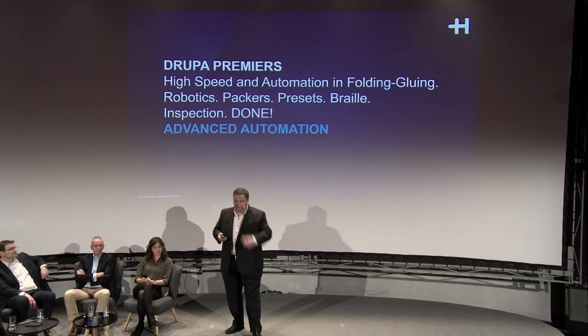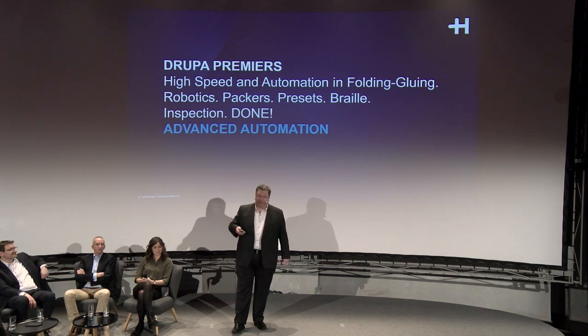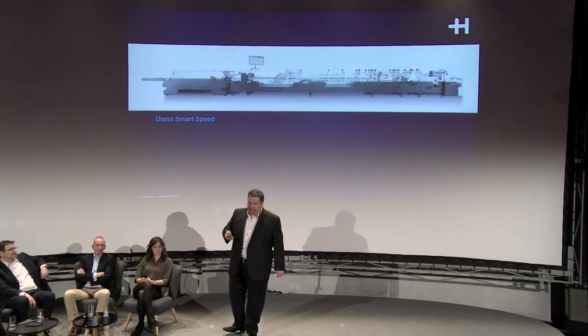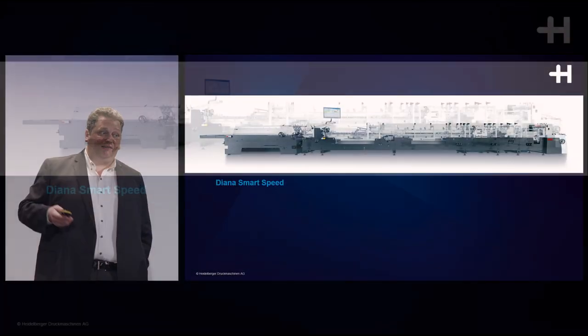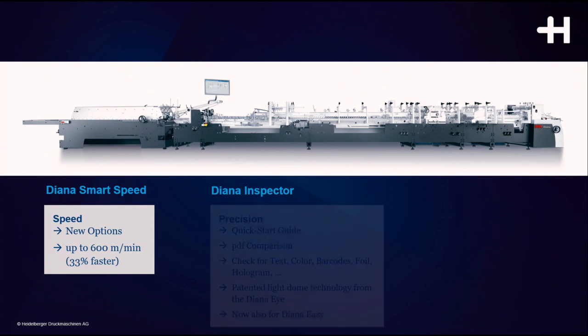Once the product is blanked, it needs to be finished with our Diana folding carton gluers. We are focusing on two elements: speed and productivity. We are increasing by 33% the speed of our Diana Smart as an option, up to 600 meters per minute.